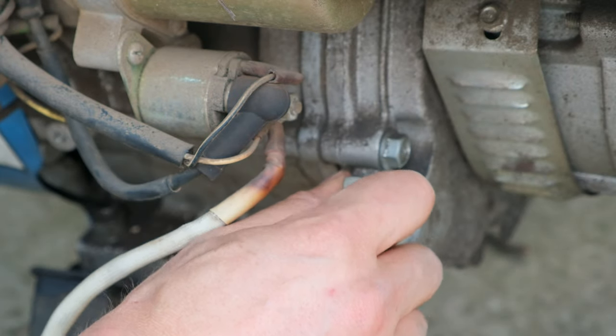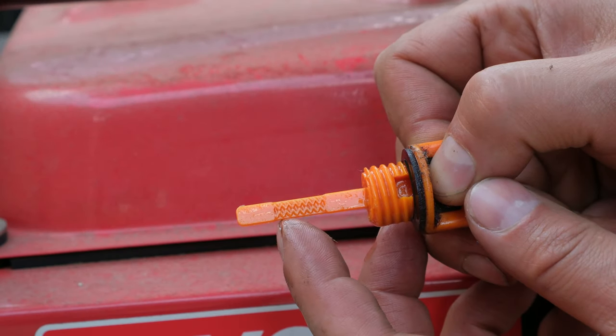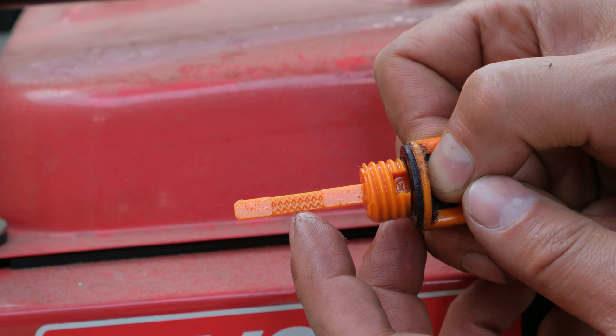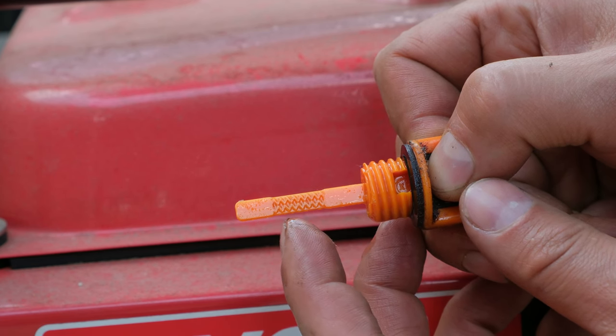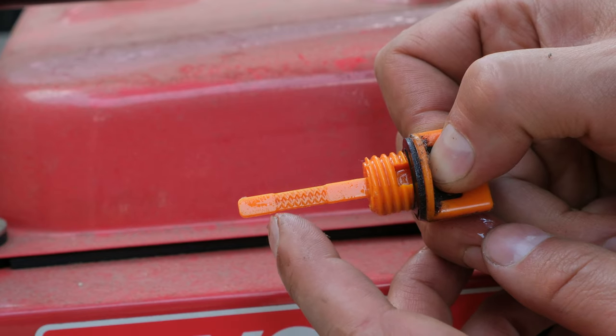I turn this clockwise and make it quite tight, but not very tight. On some generators you might find that only a certain part of the dipstick is graduated, so you'd want to fill the oil up to close to the top of the graduated scale. Thanks for watching and cheers.